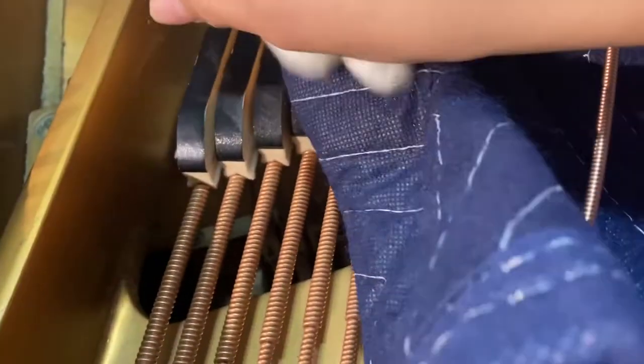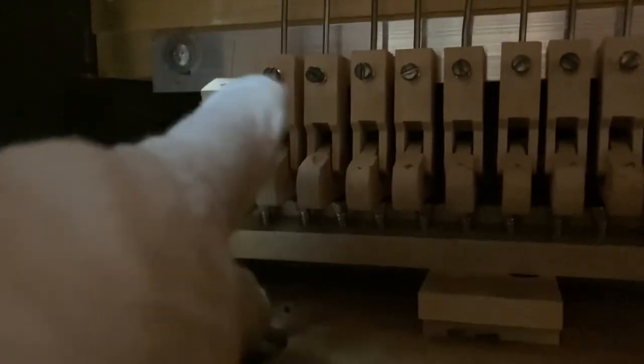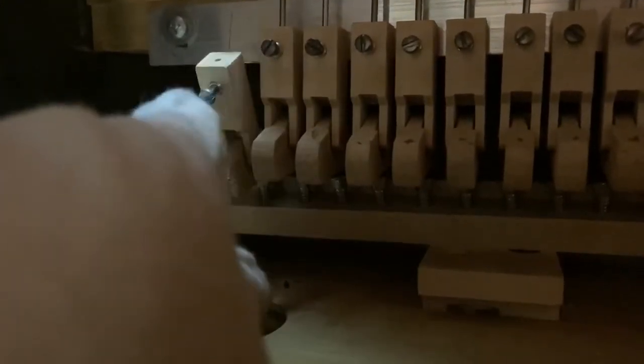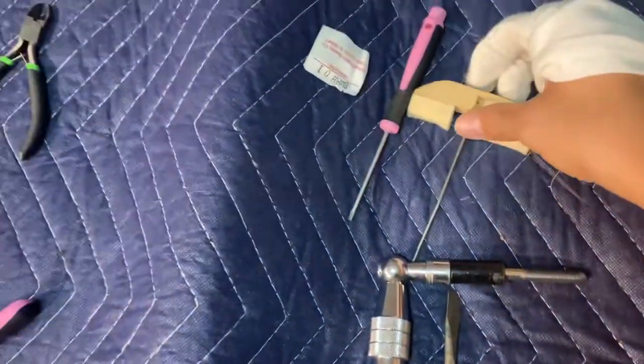And then when you get under here, the string that you're replacing — there is a set of dampers over here and you want to take whichever damper off that you're putting the string on. This video is mainly for a grand piano. When you replace the string, you want to go down and there'll be a little screw right here. This little dark screw right there at the top — you want to loosen that screw. You don't want to take it all the way out, just loosen it, and once you loosen that screw, your damper will come out.